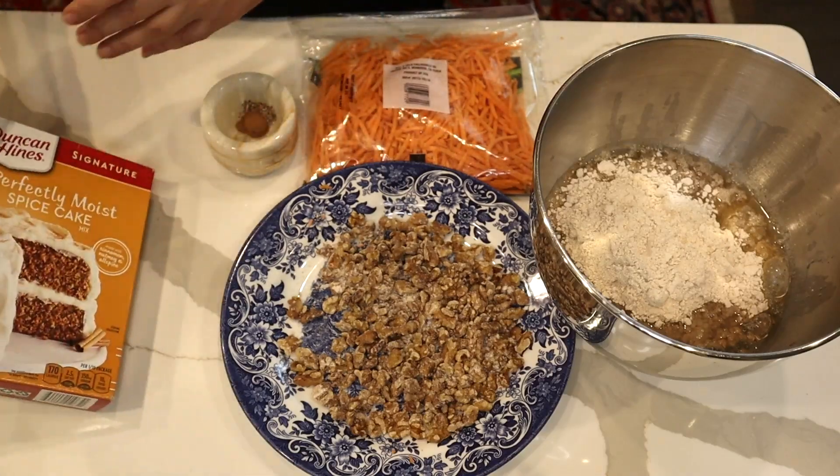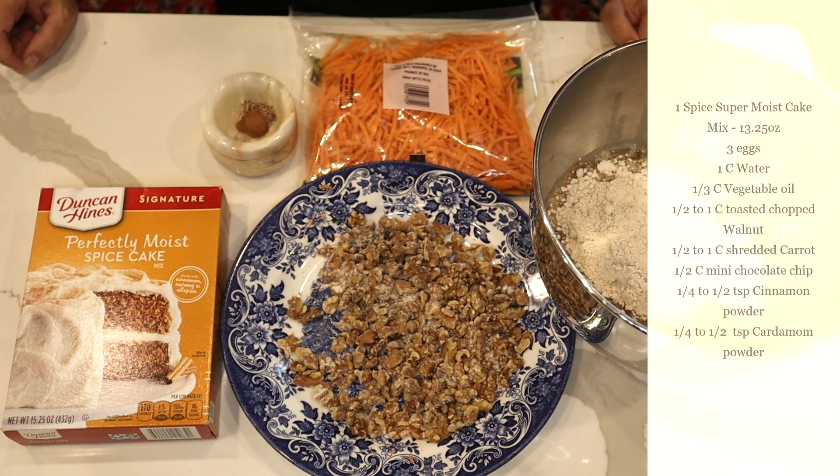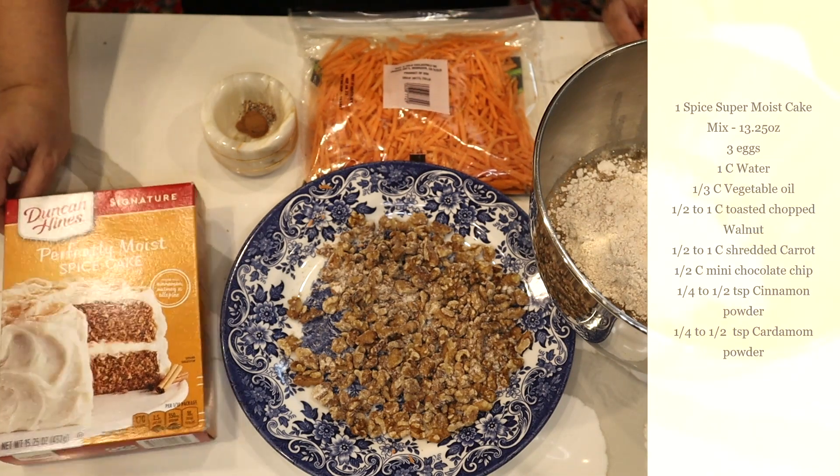Hi! Today it's the beginning of the fall, and I thought Halloween is coming, Thanksgiving is coming, so maybe it's a good time to make some carrot cake. As usual, I like to make it with a shortcut.